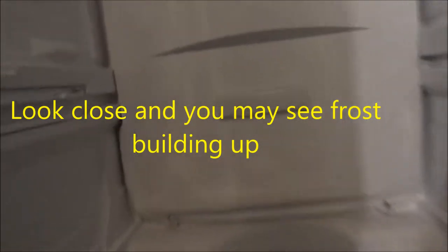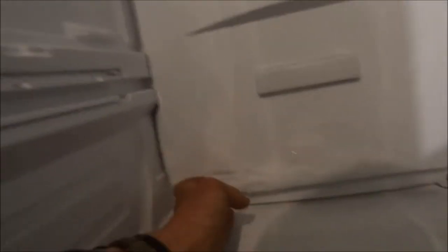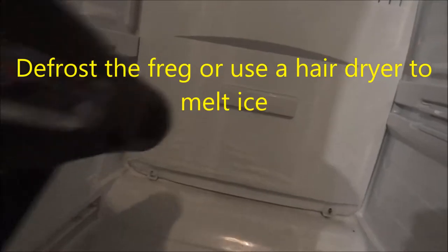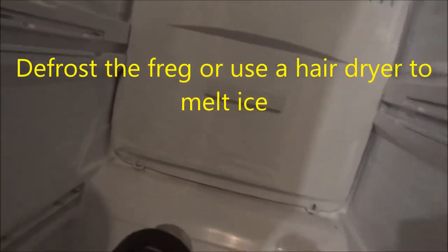You can see there's ice built up here — it's sort of hard to see, but there is a little bit of frost built up basically. So I'm going to show you a couple of tips on how to fix this. I use a hot air gun to melt some of the ice.